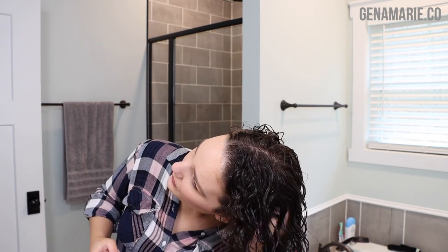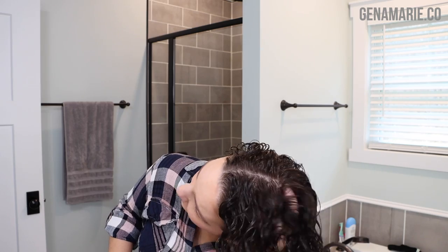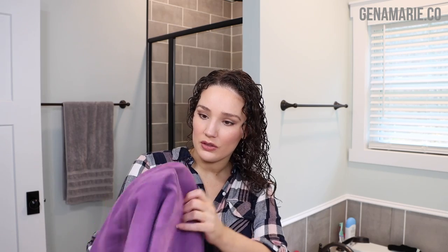I treat different sections differently based on their needs. To help with separation at the scalp, I go underneath and shake out the roots a little bit. As long as your hands are wet when you're touching wet hair, it shouldn't cause frizz. I do this to break up the sections because with thin hair you can sometimes see those sections once your hair dries. Then I check the back crown area with a handheld mirror, and scrunch out excess water with my CurlSmith hair towel.